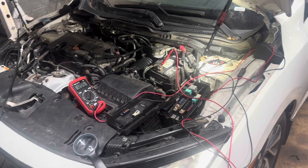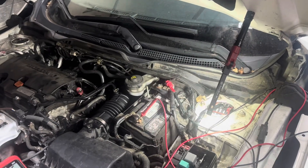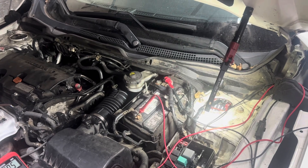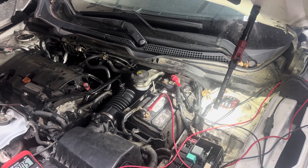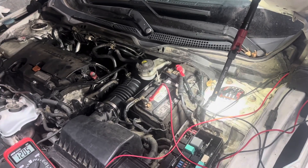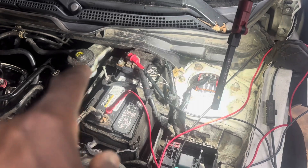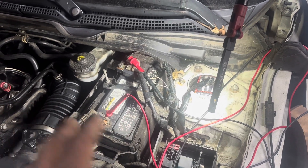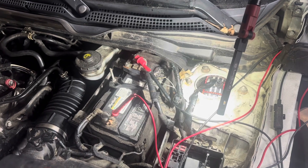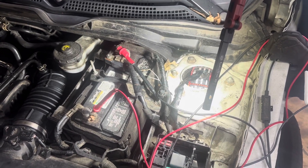Here is the car and this sensor here — they call it the battery sensor. The battery sensor's job is to act like a cutout of the current. It will monitor the battery state of charge. If the battery state of charge is okay, it doesn't allow it to go too high or too low. If you put a load on the car, it will adjust so that it will not overcharge.